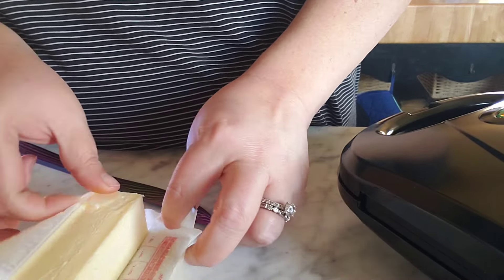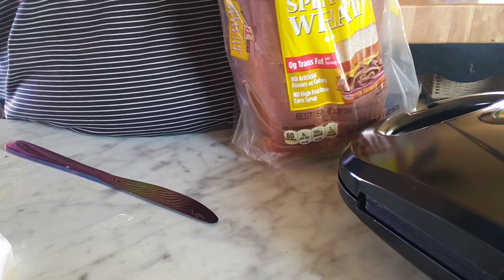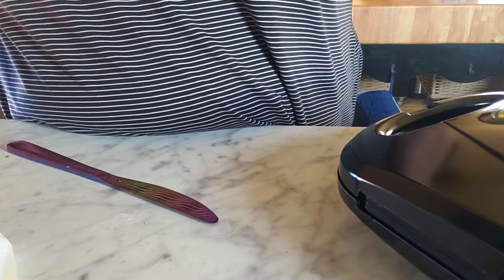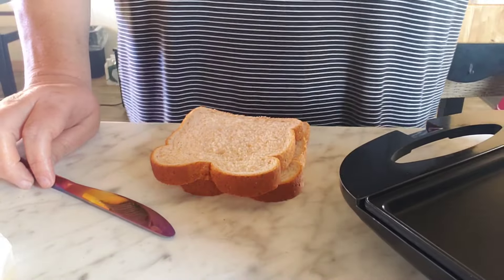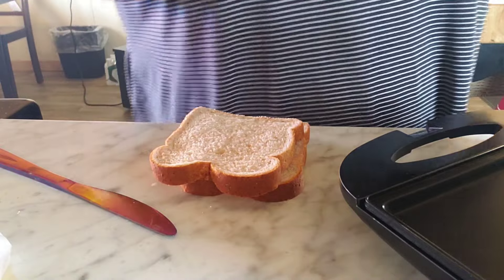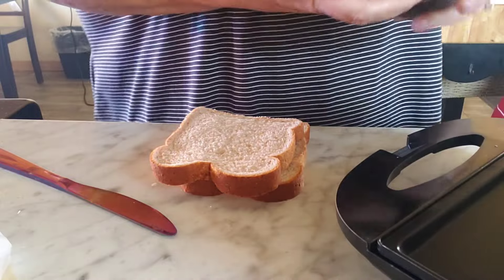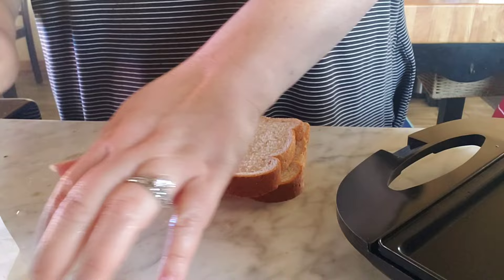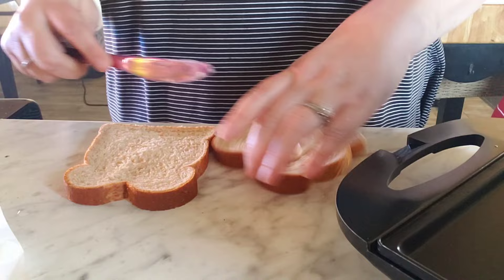Probably should have cleaned it first - and that's already hot, oh well. Anyway, you know how that goes. I don't think we'll get two sandwiches on here at a time, so we'll just do one at a time.